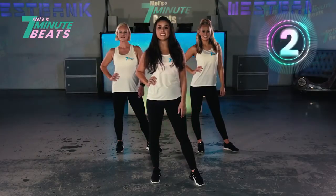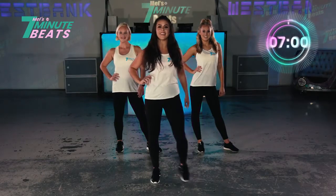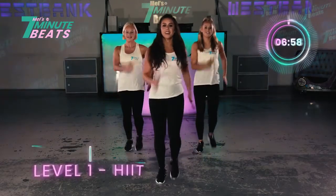Are you ready to push some beats? Girls, are we ready? Let's go. 1, 2, 3.